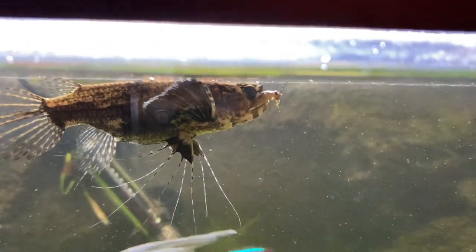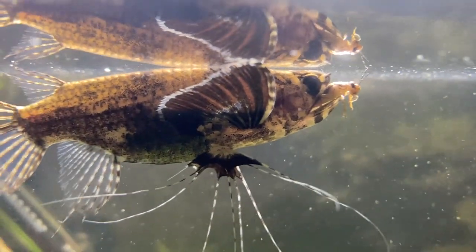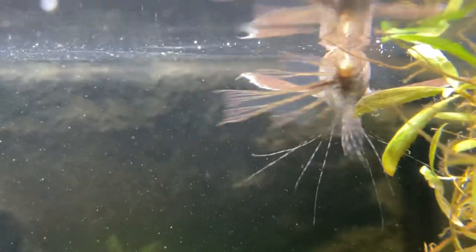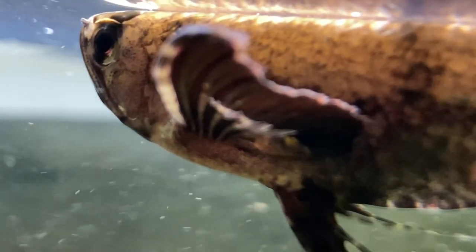African butterfly fish are predator fish and surface-dwelling fish. If you look at them from the top they look like a floating leaf, and there's a reason for that. In the wild they wait until an insect drops into the water, or maybe an insect comes to the water surface for a quick drink, and they slowly come up and grab them. If you have a pet African butterfly fish, you can feed them crickets.